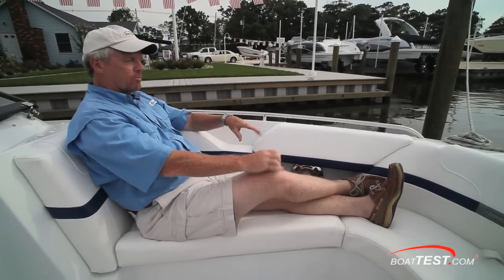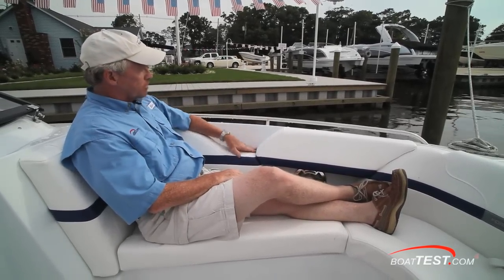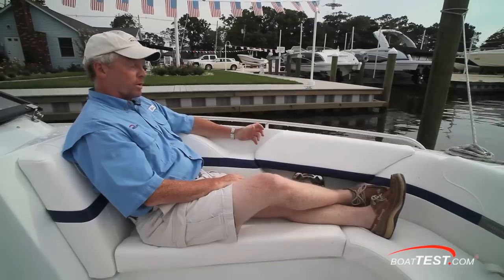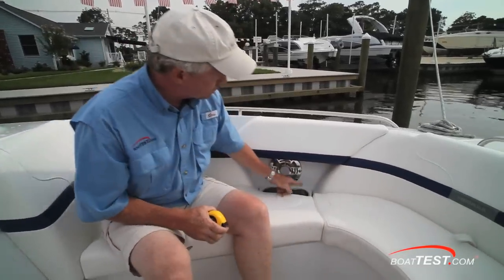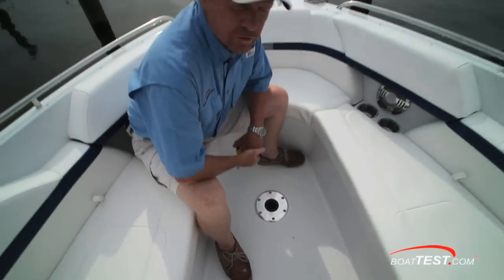There's more than enough leg room for lounging, a full-length stainless steel grab handle, a contoured bolster so you can actually hold a drink while you're reclining, drink holders, stainless steel speaker grills, and there's a base for the optional pedestal table.